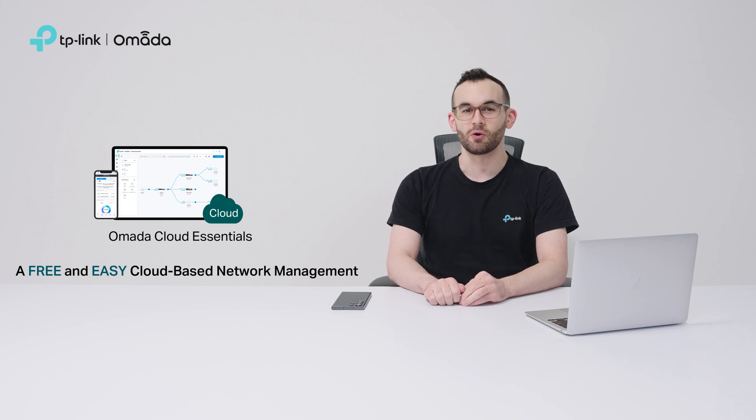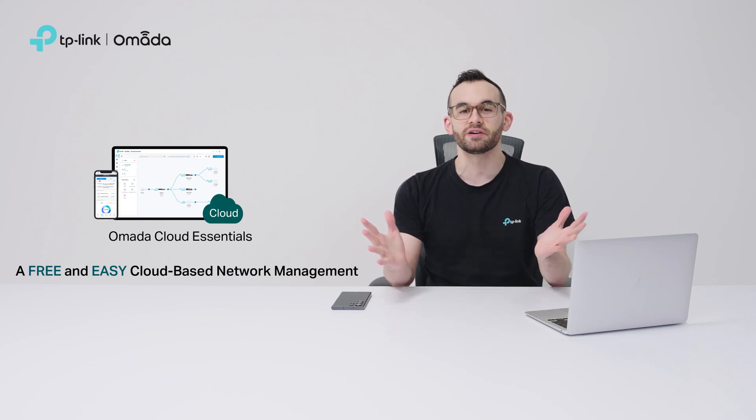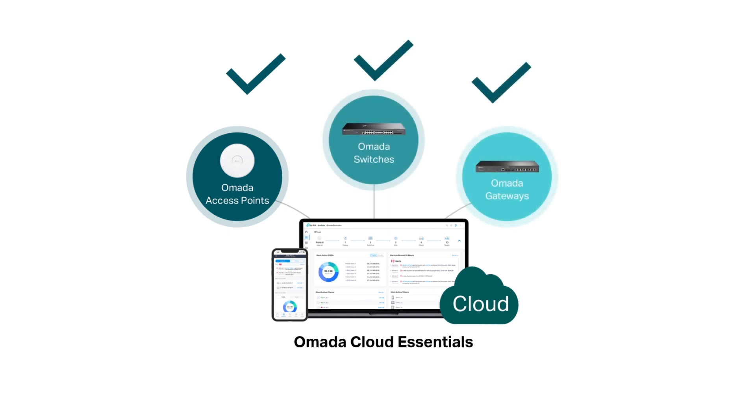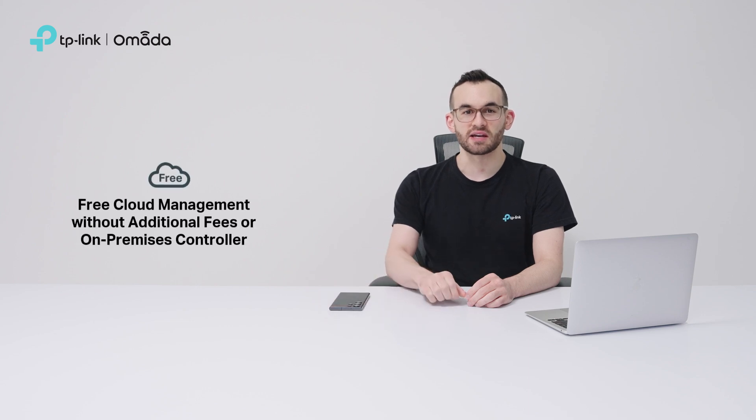We launched Omada Cloud Essentials as a free and easy cloud-based management solution for your entire network that includes access points, switches, and gateways, all in one place. MSPs and SIs can manage and troubleshoot networks remotely — no cloud license fees, hardware, or software controllers needed.